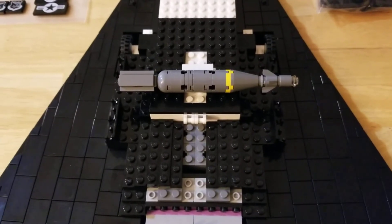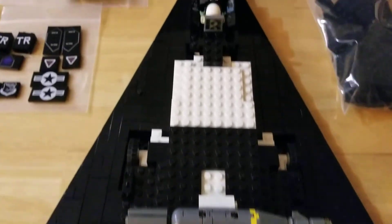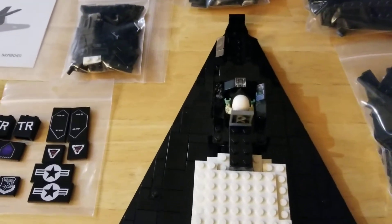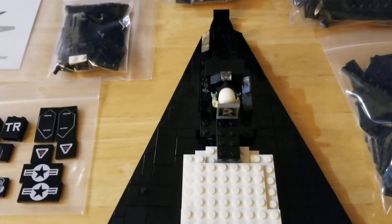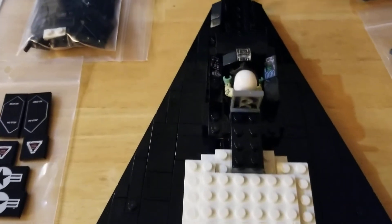One of them is in the weapons bay, and the other one is what you're seeing there. And up front, we've got the cockpit with our pilot and all of her printed panels. It's just a very, very amazing build here.